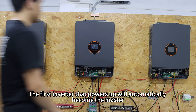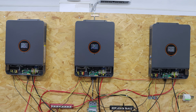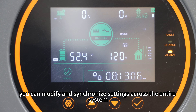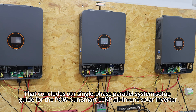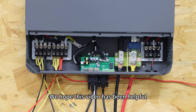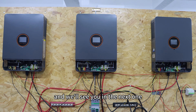The first inverter that powers up will automatically become the master. From the master unit, you can modify and synchronize settings across the entire system. That concludes our single-phase power lock setup guide for the PowSound Smart 10KP all-in-one solar inverter. We hope this video has been helpful — thanks for watching, and we will see you in the next one.